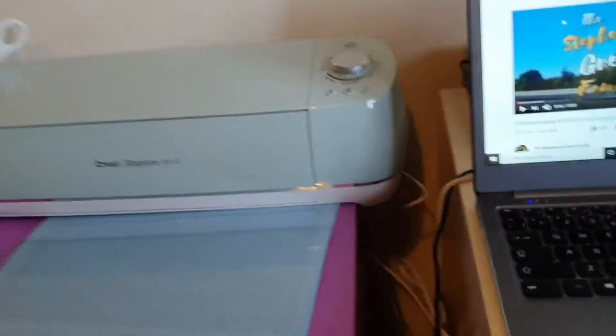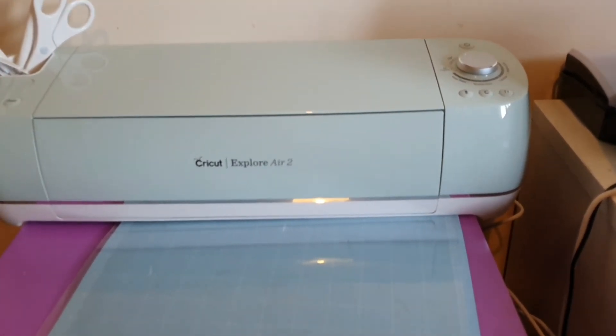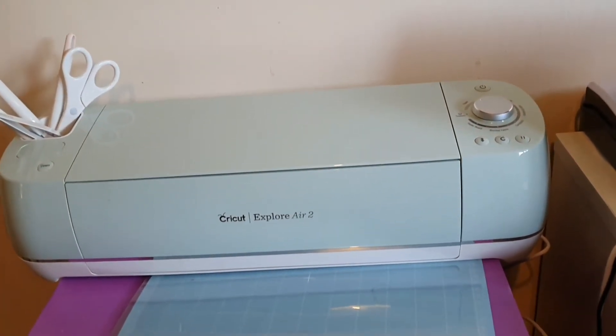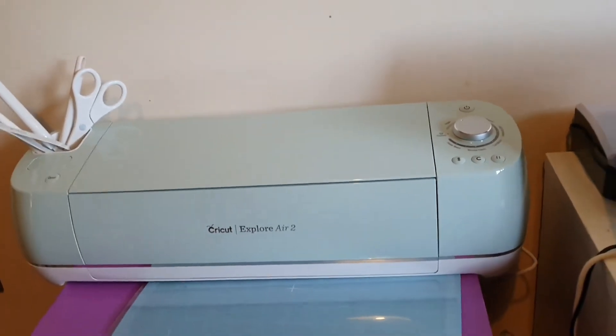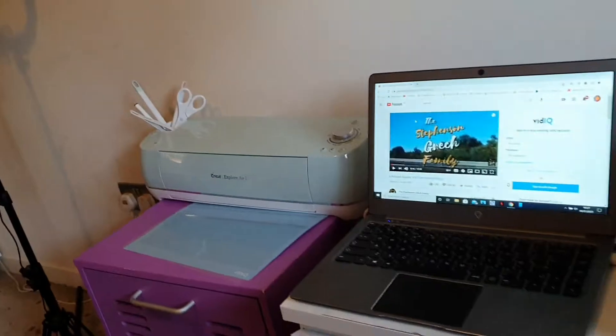Got my printer there and look at this baby! For anyone who didn't see the little video I made just after Christmas, I got a Cricut Explore Air 2 for my Christmas and I'm so excited, but I haven't got a clue how to use the thing, so I'm going to have to watch some tutorials on YouTube to get the hang of it.